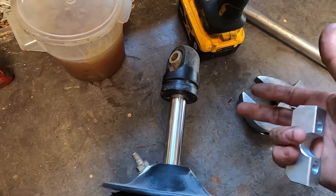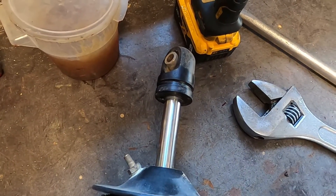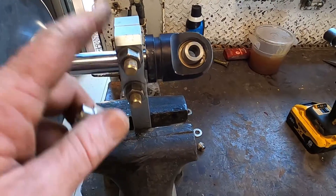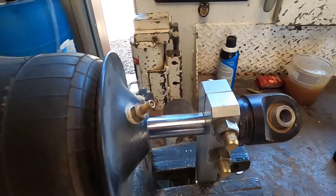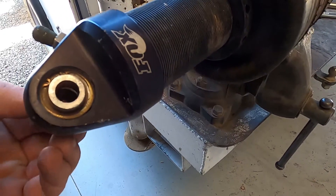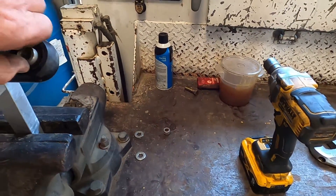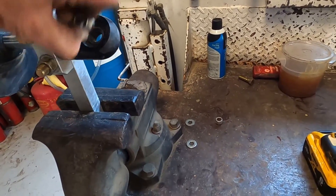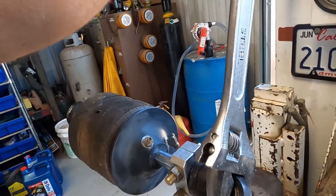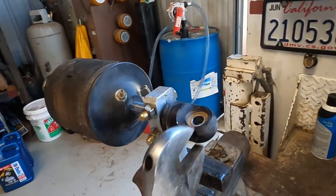They do use red Loctite. If it doesn't come off easily, you can heat it up — heat breaks the Loctite down. The first one I did popped right off; we'll see about this one. You just clamp it in like that. The website says to torque the clamp bolts to around 50 foot-pounds, but I just tighten them up. One thing to watch out for: these little bushing spacers will fall out — they go into the bearing — so make sure you don't lose one.